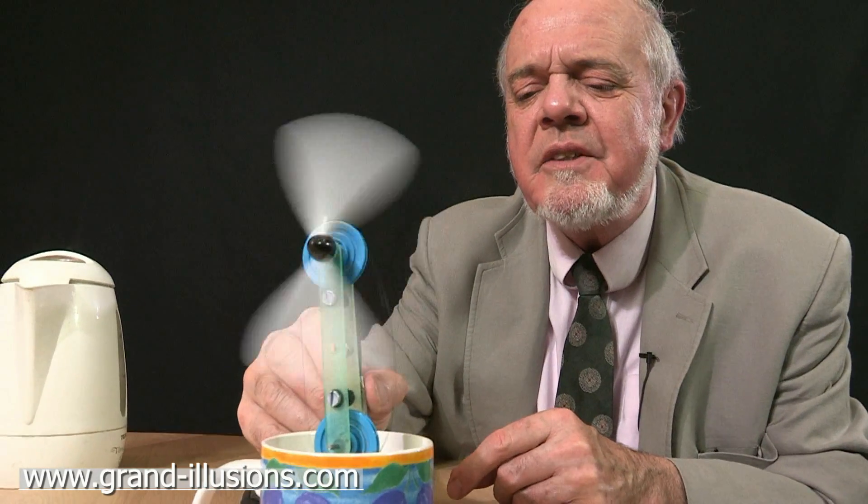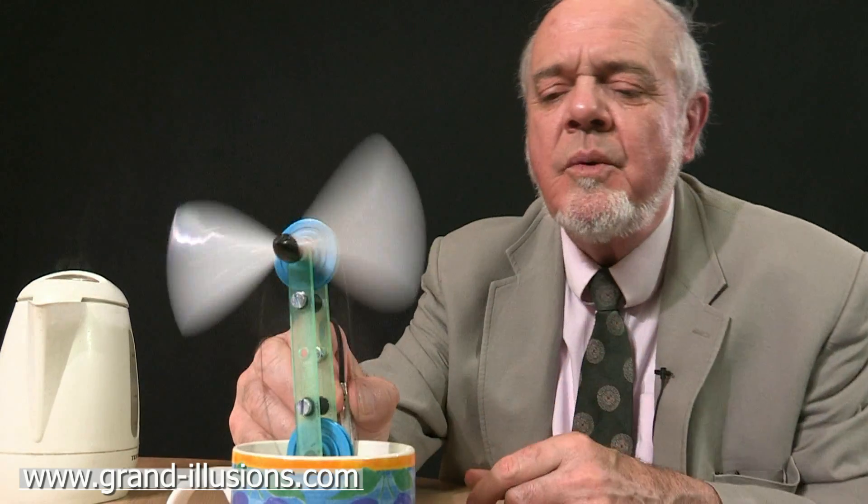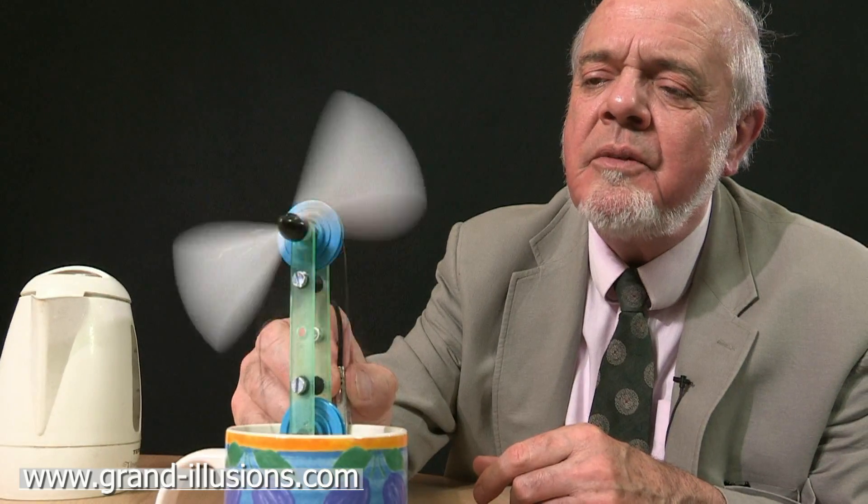The curious thing about this motor is it's actually sort of ambidextrous. It's very happy to be sent the other way if you wanted to — it doesn't matter which way it goes. Very strange. No electric motor can ever do that.